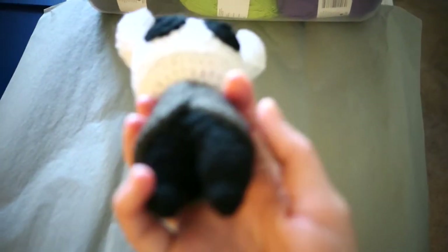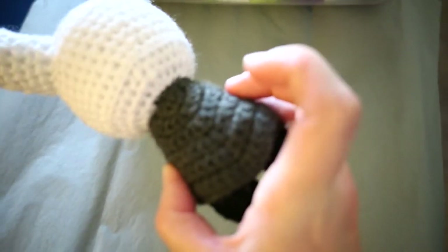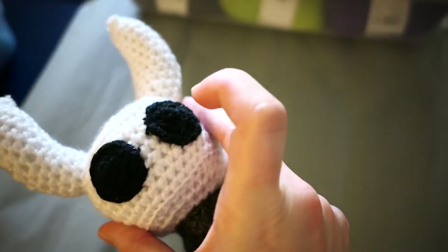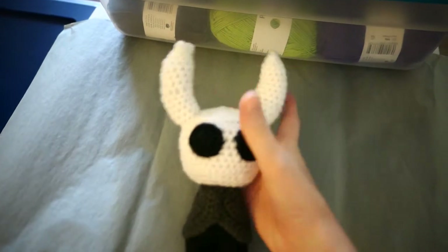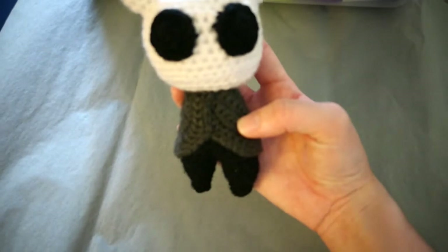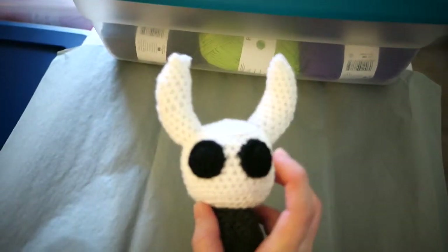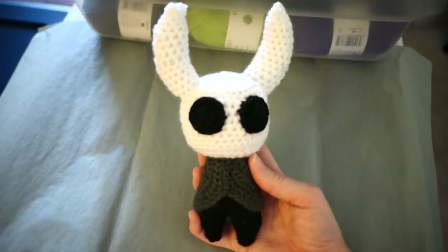The Hollow Knight is made with Stylecraft Special DK in black, Paintbox yarn in gray, and Stylecraft Special DK in white. It was super fun — I love making the horns, the head, the body. The cape was the funnest part because it almost looks like a shawl. And the eyes — I love them. Even though I'm not big on hand-sewn eyes usually, in this case I really like it. It looks like sunglasses and looks just like the character.